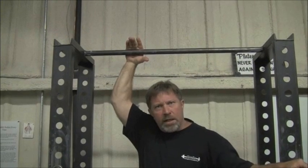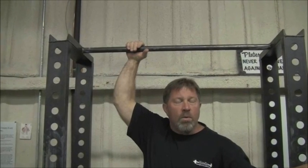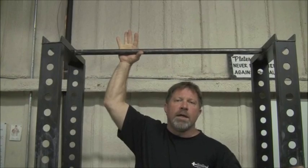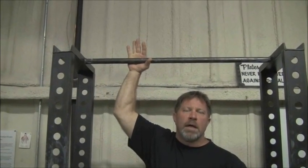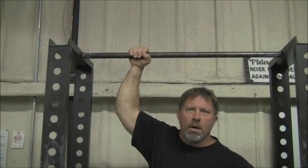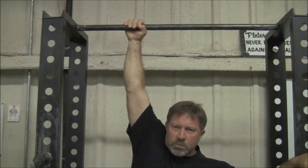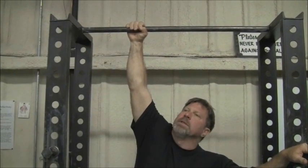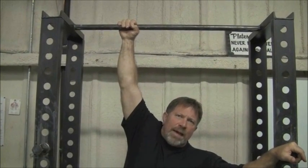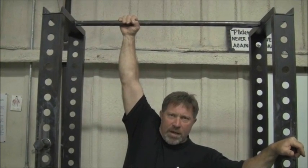I'm going to put my hand in the same position that most of you guys probably take a grip on the bar without thinking about it. What you'll see is that I've got the bar in the palm of my hand, and I'm going to wrap my fingers around the bar and apply the tension. I'm going to leave it here for just a few seconds and let the skin be affected by the tension — it's gathering up as it pulls down toward my fingers.